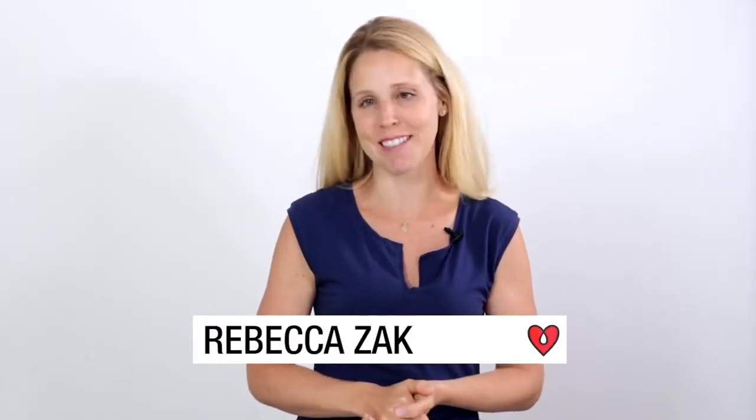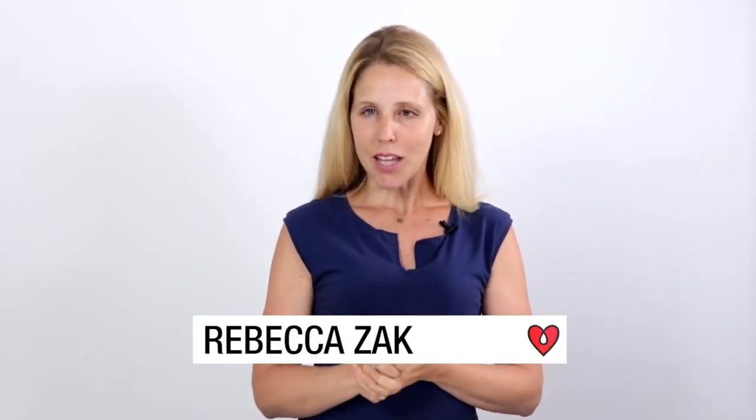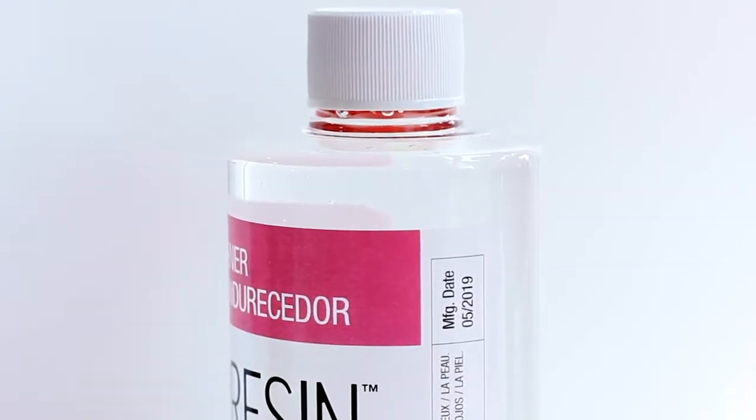Here at ArtResin we are so proud that we have a product that is water clear, but we are not going to talk about that today. In fact today we are going to talk about what nobody wants to talk about. It's true that ArtResin has a shelf life, just like lots of other art materials that you may find in the art store. You can find our manufacturing date on the label, and basically the shelf life is 12 months unopened or six months once it's been opened.